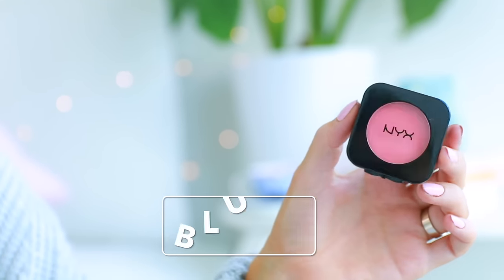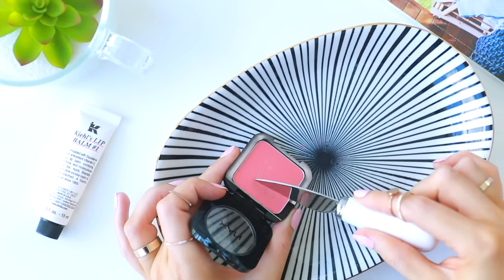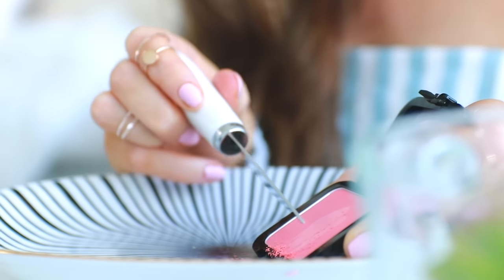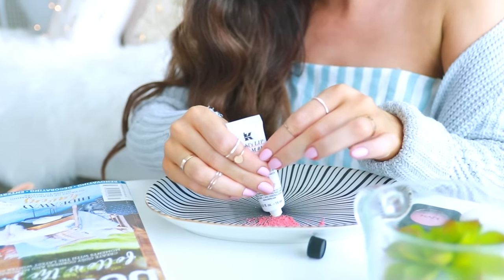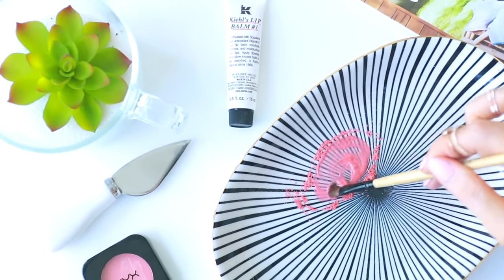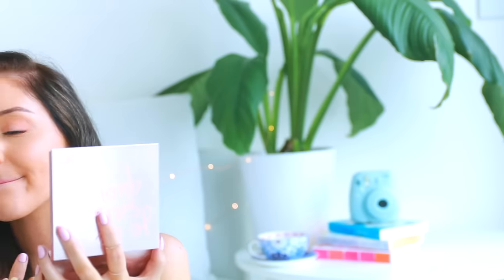I had to squeeze another DIY into this video — a DIY lip color. It's super easy: you just need a blush and a lip balm. Start by scraping out some of your blush — I don't wear blush that often so I wasn't sad about it. Then add some lip balm to your blush. The more blush you add, the more pigmented the lip color will be. If you want it super intense, just add more blush. You can make a big batch and put it in a little container.